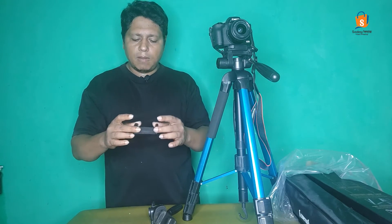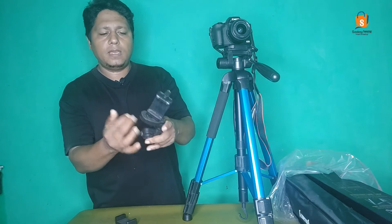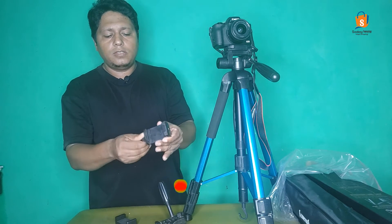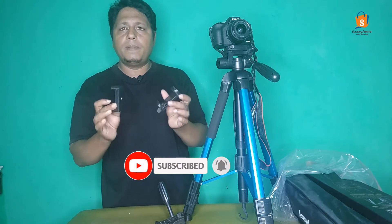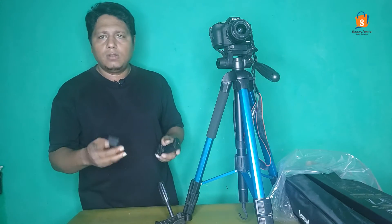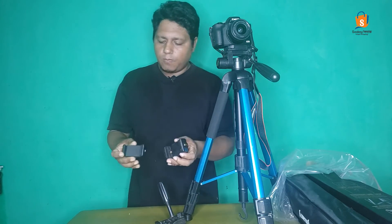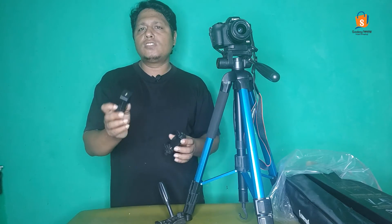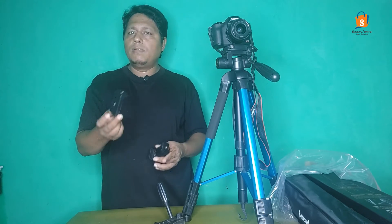We are going to show you the mobile phone. This is very cheap. We are going to show you the use collection and the best quality of Mobile Stunt Triport. This is a mobile phone holder.